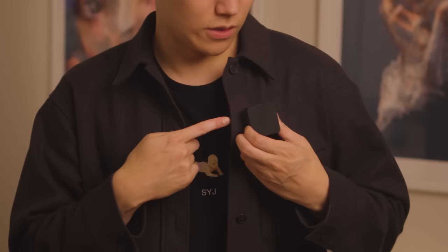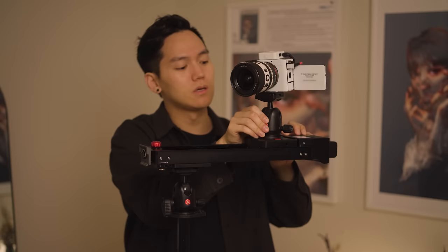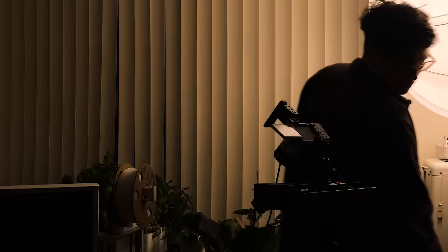Some other accessories I rely on are the Rode Wireless Go mics. They can magnetically attach to your clothing — they're great, and I've used them in almost every one of my videos. Next, I have this motorized slider. It's honestly not great — a little shaky and it glitches all the time — but the reason I love it is how quickly it sets up. You don't have to use their phone app; you just set a start position and an end position, and you're good to go.